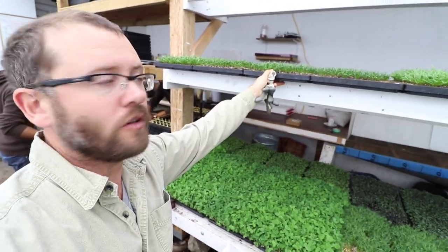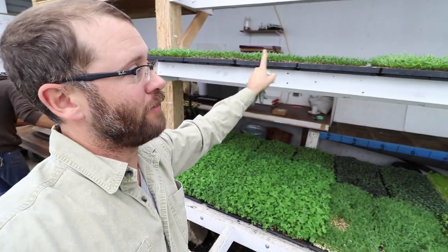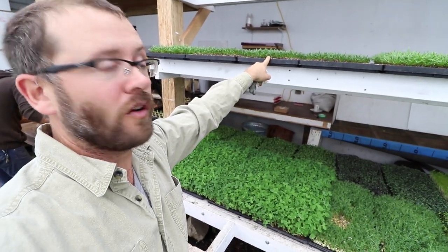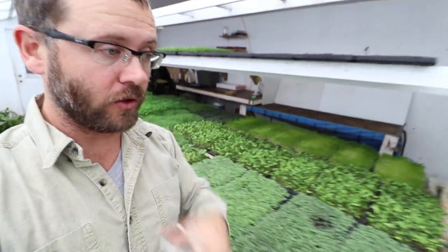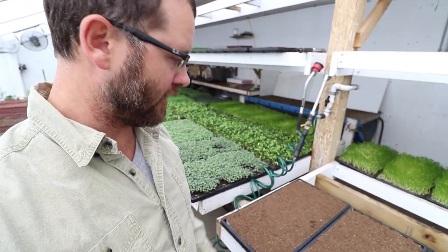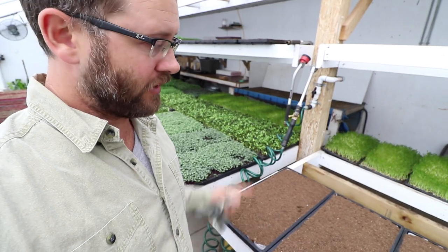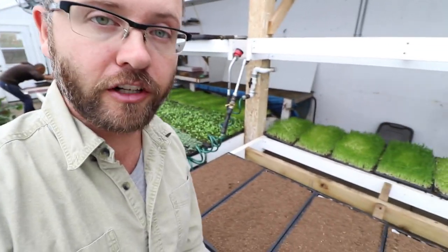Now with the paper pot transplanter we can consider that. This is the first succession — when we do spinach at five rows we actually need six flats of paper chain pots for one 50-foot bed. Right now we've got available nursery space so we can afford the real estate, and these won't sit here too long. This succession will replace some of the arugula beds we currently have under caterpillar tunnels.